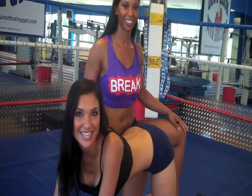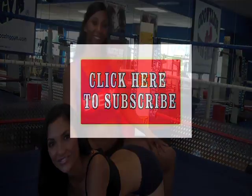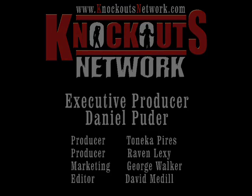Hi, this is Raven, Lexi, and Tanika. We hope you enjoyed Knockout Fit TV. Don't forget to comment — we love to hear your thoughts. And don't forget to subscribe. I'll see you in the next one.